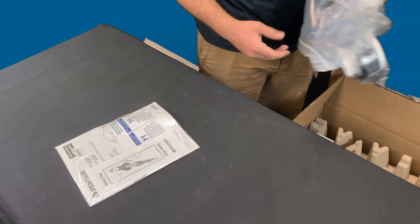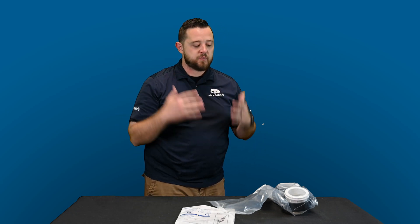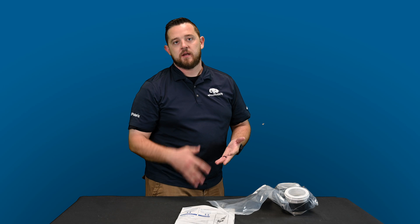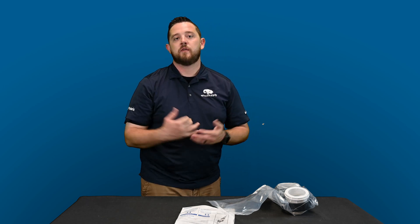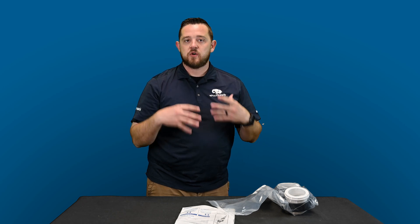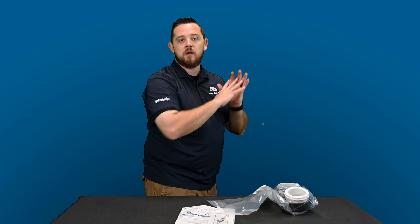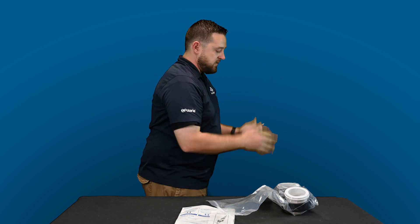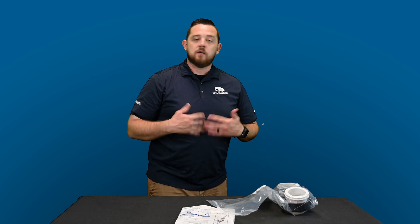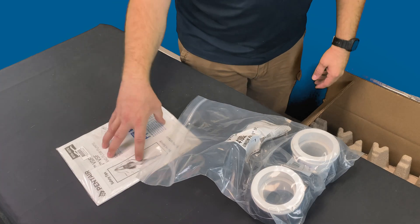First things first: you get your manual with your warranty card and some safety tips. Really important — make sure you fill out that warranty card, especially if you're doing a self-install. It requires a serial number from the pump as well as your proof of purchase from your pool professional or a brick-and-mortar store. This is classified as trade grade, so it cannot be sold or shipped online. If you find it online, do not buy it — you'll only get a 60-day warranty. Come see us at a local retail store or contact your pool professional.